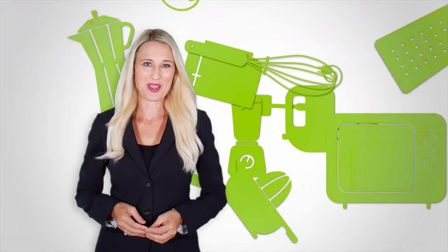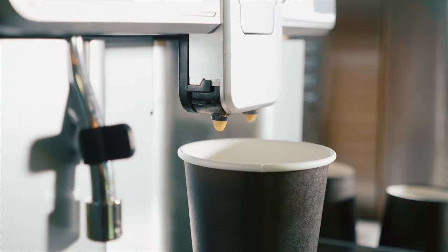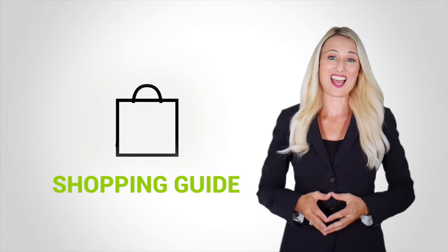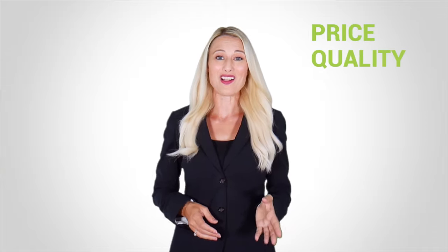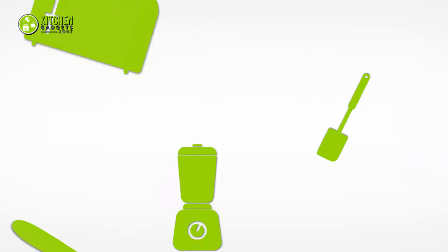At Kitchen Gadget Zone, we are food-enthusiast people and love to play with different kitchen tools. We test, analyze, and research innovative kitchenware and gadgets to create a shopping guide for every category, based on price, quality, feature, and user feedback. Our goal is to create a proper shopping guide so that our viewers can make the best choice.